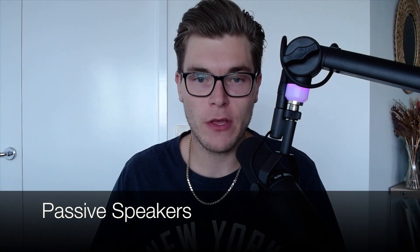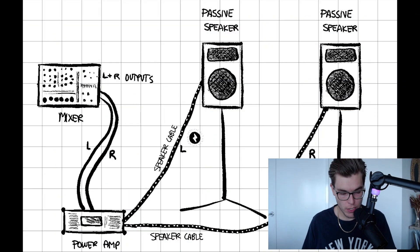When it comes to passive speakers on the other hand, they do not have a power amp built in. Simply put, a passive speaker is literally just a speaker in a box — nothing more. This means that you will require an external power amp to drive these speakers. Power amps can come built into some mixers or they can be bought in rack mountable units. The audio signal will be sent from the mixing console to the power amp via a line level signal, and the power amp will then add an electric current and send that signal down a speaker cable through to the speakers directly.